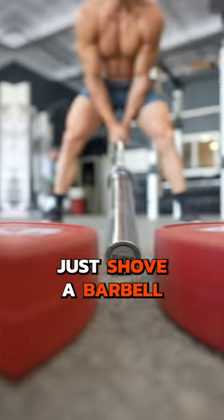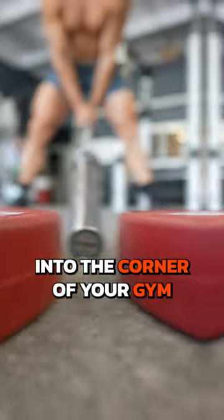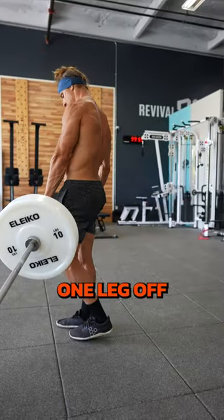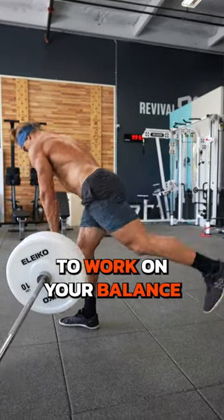And if you don't have a landmine, just shove a barbell into the corner of your gym, or grab a dumbbell and hold onto the rack for that added stability. Every time you pick up one leg off the ground, you're starting to work on your balance.